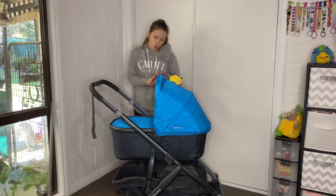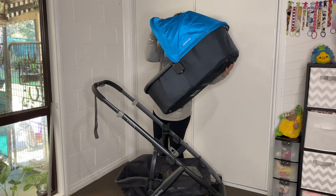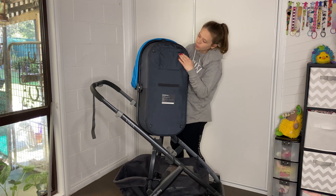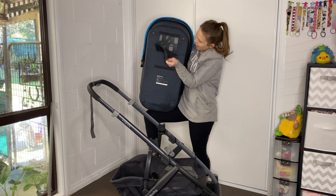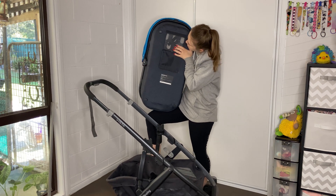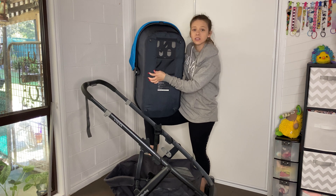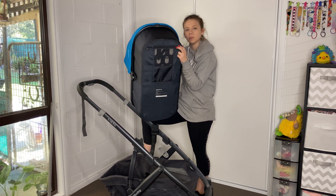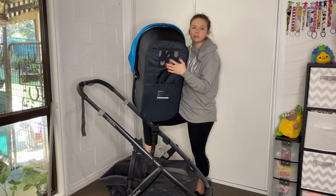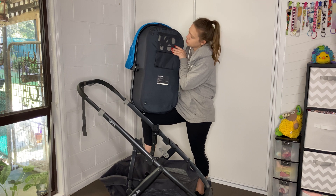This bassinet is one of the only bassinets I know of that has a special piece built into it so that you can actually sleep a baby in here overnight. Most frame bassinets are not designed for overnight sleep, whereas the UPPAbaby Vista has a special vent on the bottom allowing you to do just that.